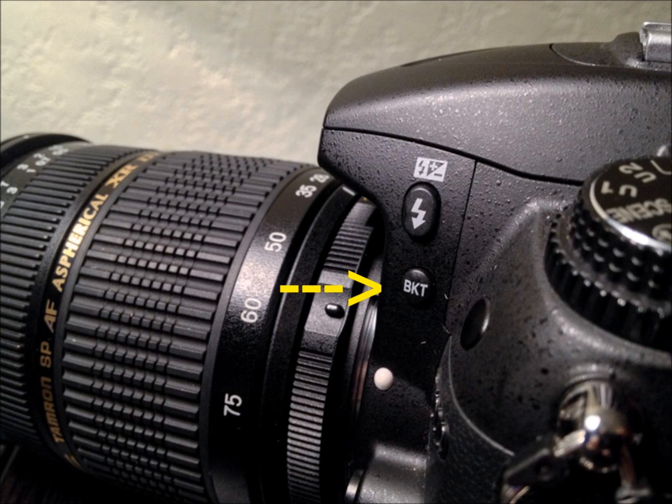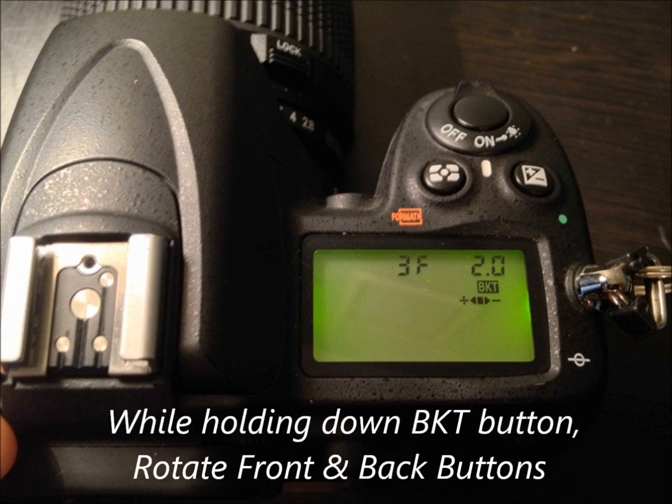This button allows us to do those bracketed shots. In order to set the bracketing, we need to hold the small BKT button, and as soon as you do that you will see on the top LCD screen a 0F and maybe a 0.3. Hold down that button and rotate your front dial until the right number says 2.0. Then rotate your back dial until you get to a number that says 3F. This will ensure that your camera is taking three photos — over two stops and under two stops.